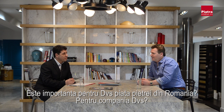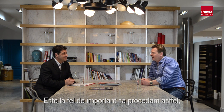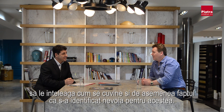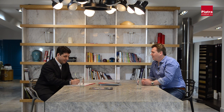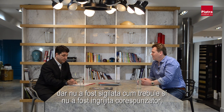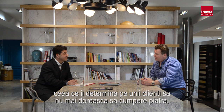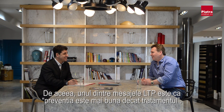The Romanian stone market is very important for LTP. It's important to make sure their customers there can sell the product and understand it properly, and equally that they've identified there is a need for it. There are many incidents where stone is sold in Romania and it's not properly sealed or looked after, which can lead to people not choosing to use stone again — which is not good for the market. LTP's message is: prevention is better than cure.